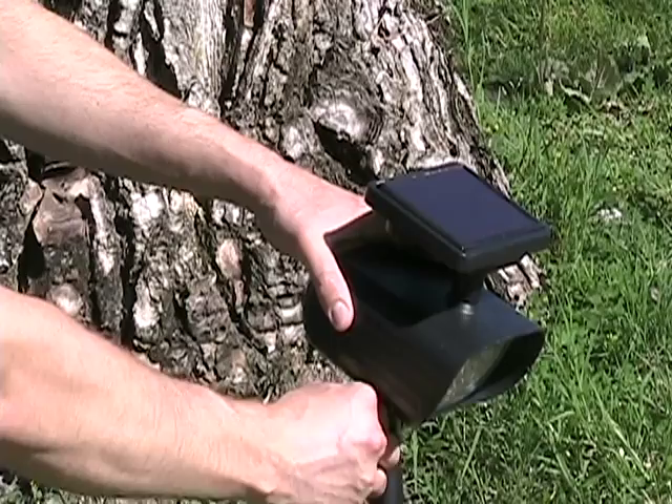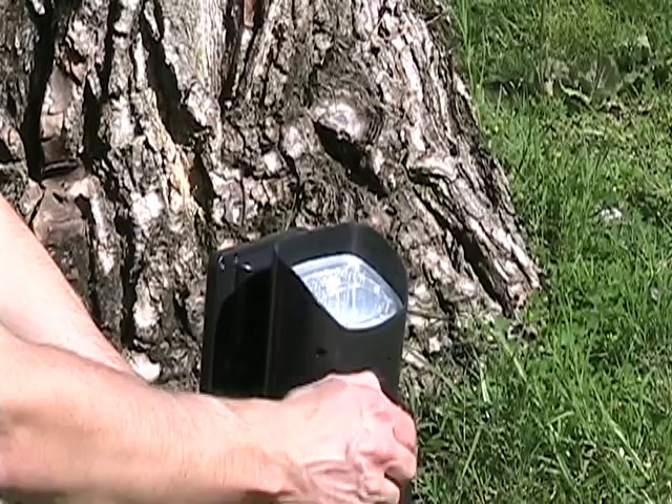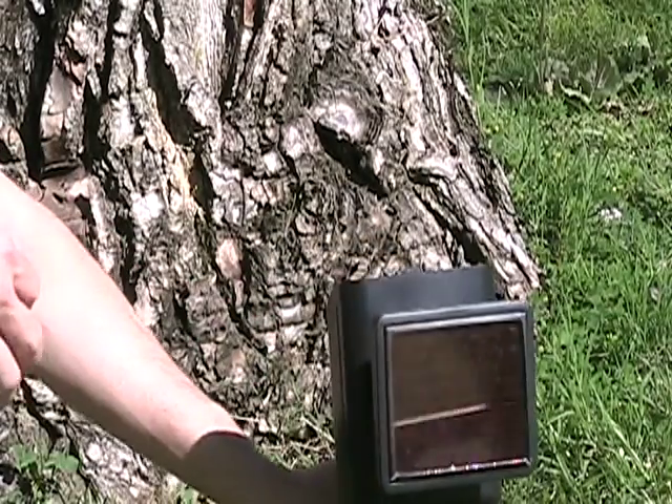Solar spotlights efficiently use energy stored in the rechargeable batteries when it uses multiple LEDs. In this case, four ultra-bright LEDs provide bright and effective lighting.